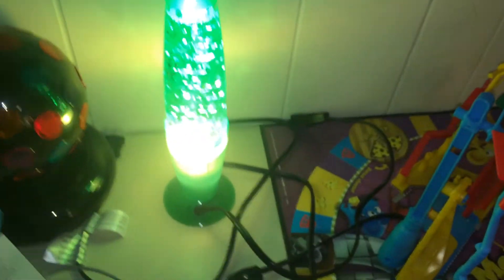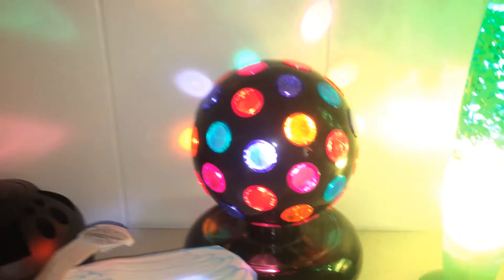We got a glitter lamp from Baby Van Gogh — might not be the exact one, but who cares. Then we got a disco ball which doesn't spin because it has to get fixed again. I'll make it spin soon.